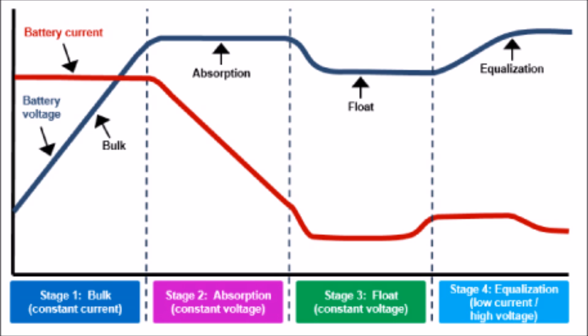First we have bulk, then absorption, then float. And then technically, while it's not really a stage because it doesn't happen every time, there is an equalization process that it can go through as well.